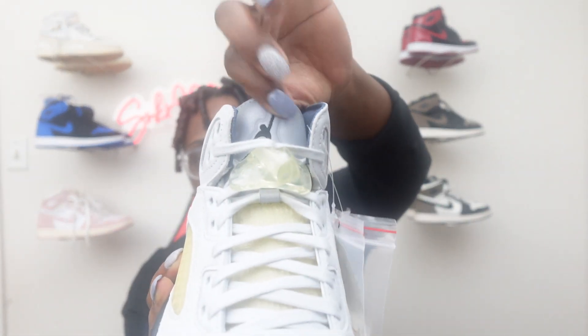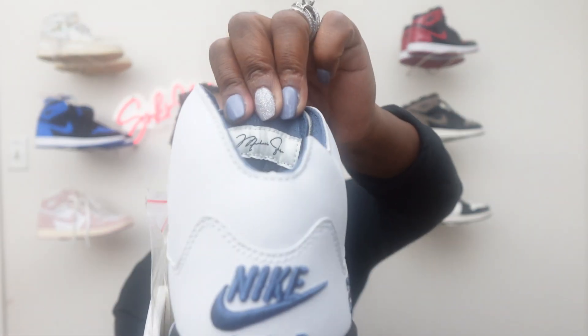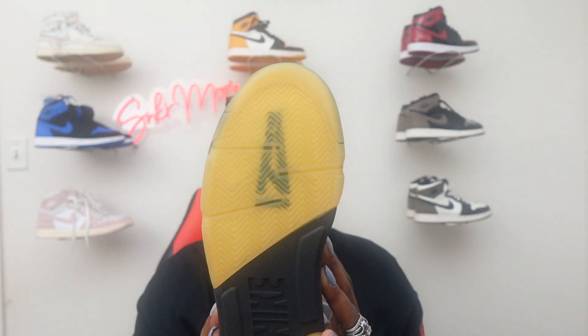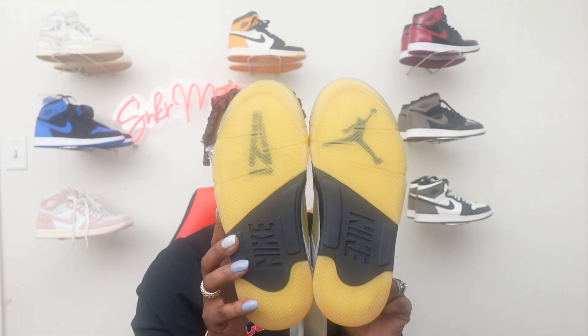That was the left shoe. This is the right shoe — it looks mostly the same except for the tongue on this one, where you got your Jordan Jumpman symbol. Then on the back of the tongue of this one, you have Michael Jordan's signature. That's the main difference between each shoe. On the bottom of this one, you got the A for I'm Mama Yair, your Air Jordan branding under that, and then the I'm Mama Yair symbol on the bottom of this shoe. Very nice clean shoes.